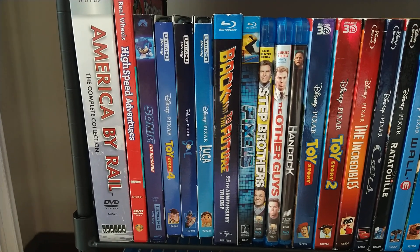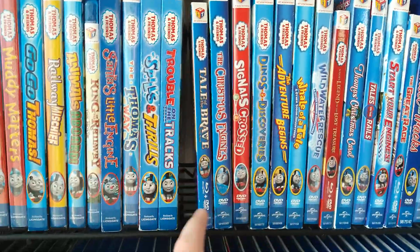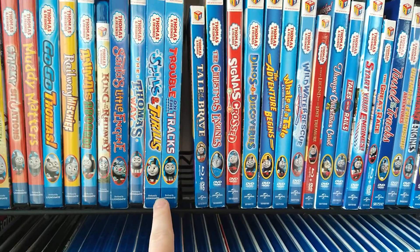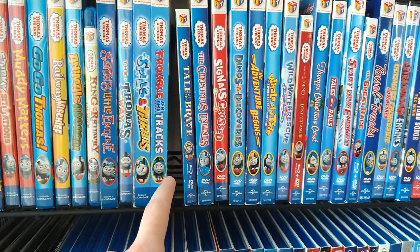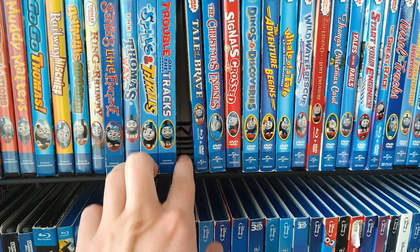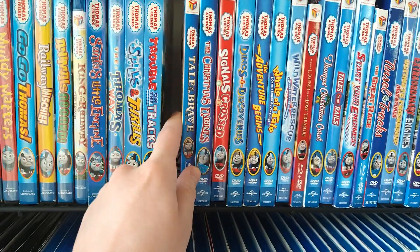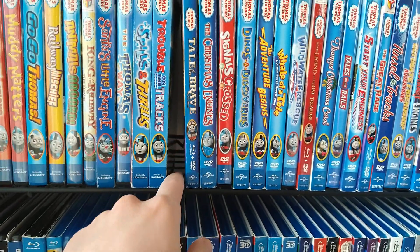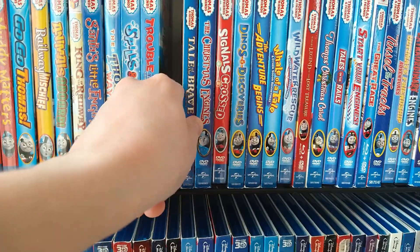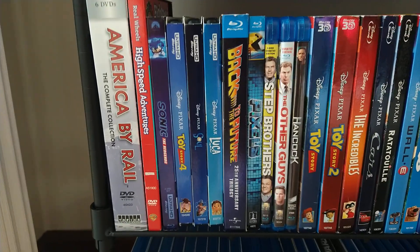If you'll notice right here in my Thomas home media collection, there's a blank spot between the Thomas releases Trouble on the Tracks and Tail the Brave — that's because the Thomas release I've been trying to find, Engines to the Rescue, is coming tomorrow, August 10th. Hopefully it's not a day late, and hopefully I can do that release in an unboxing video.